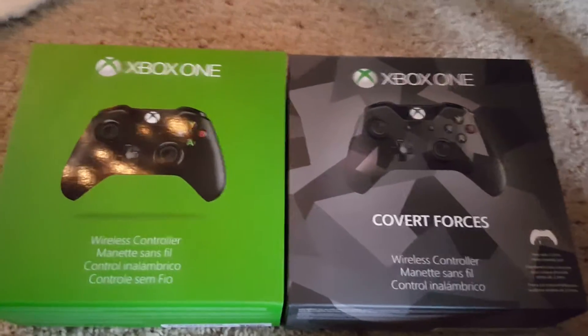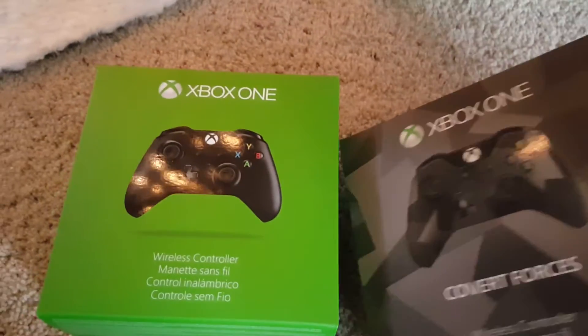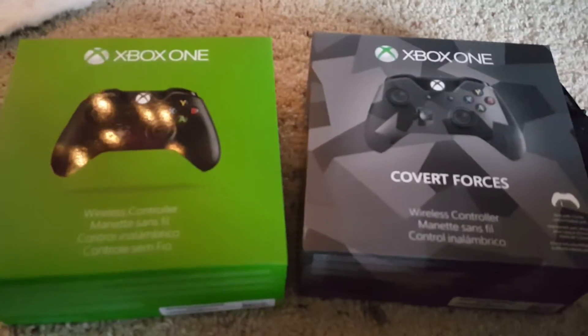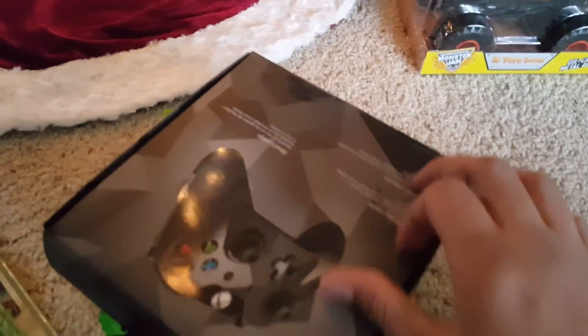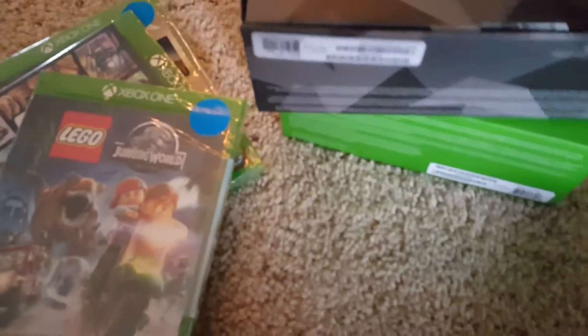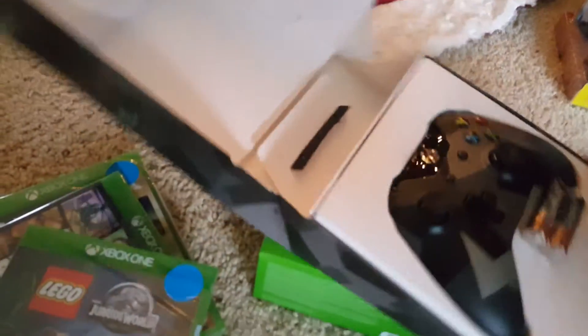I'll open them up right now. I had to go get my knife because these don't just open. I'll cut that tag and then it should — yes, okay, now just open it up.